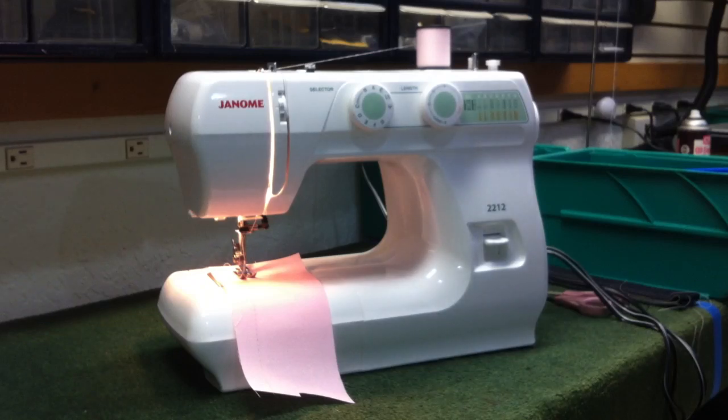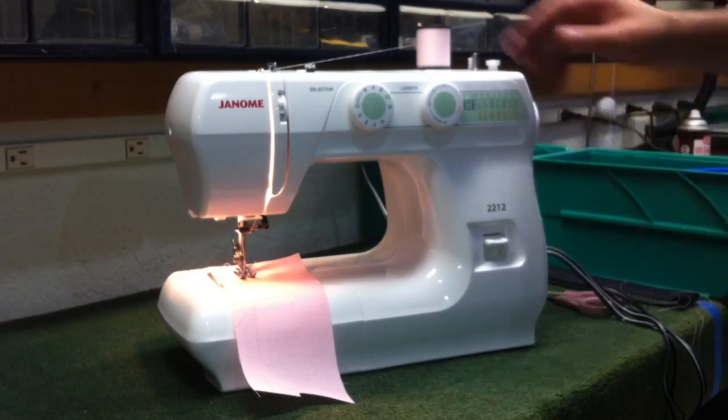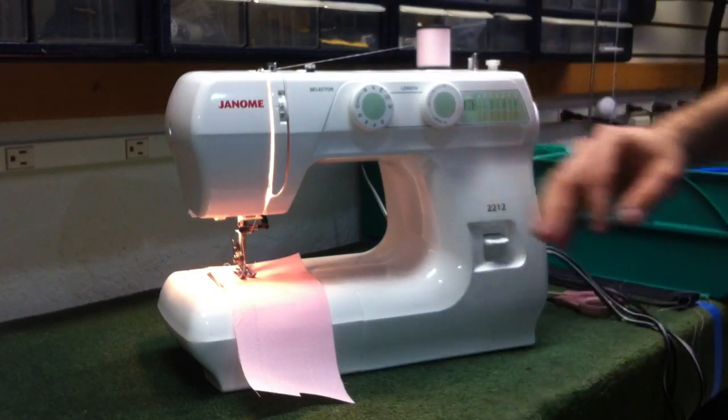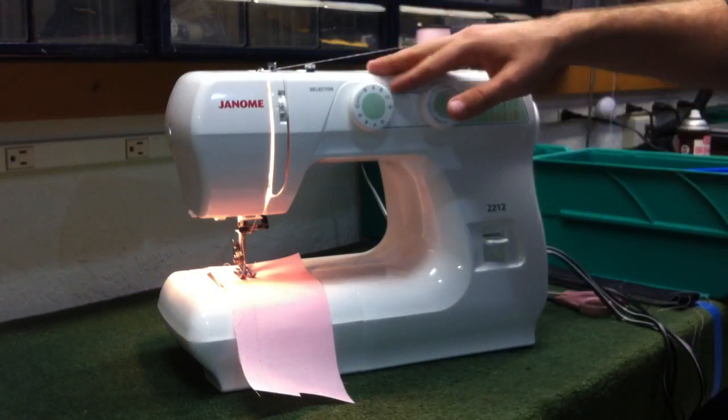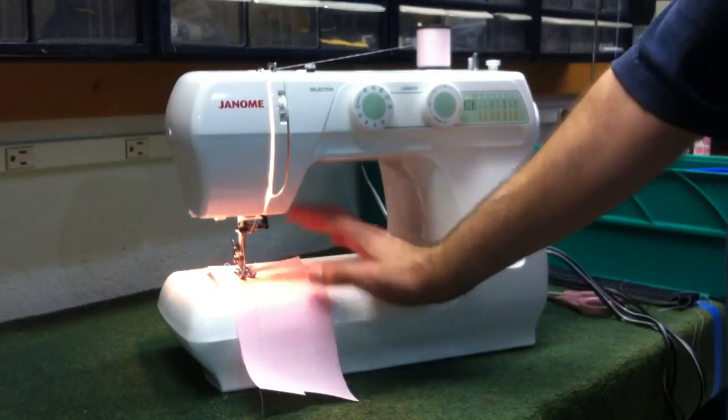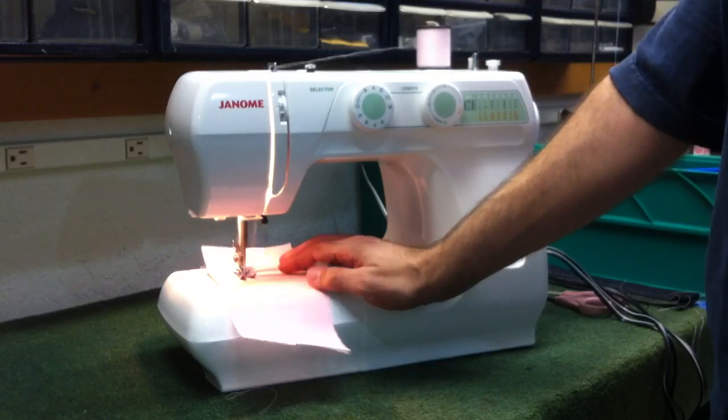This is the Janome 2212 sewing machine. This is going to be our number one Janome utility machine — good for a little bit of everything, and at a price well under $200 it certainly won't break the bank. An experienced sewer or someone who's just starting out will certainly appreciate the features that this machine offers.